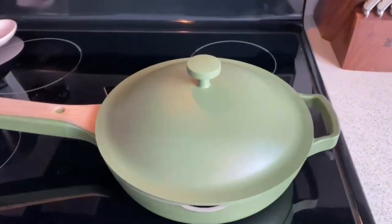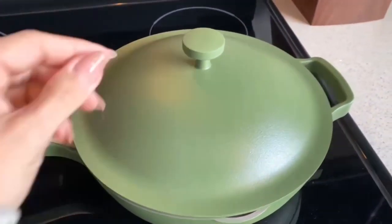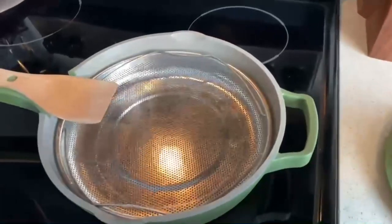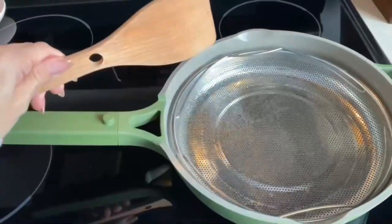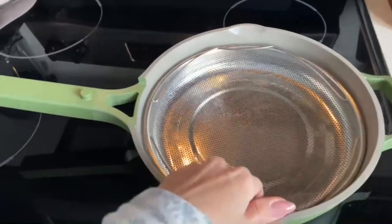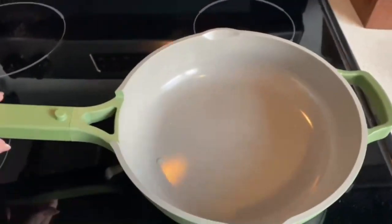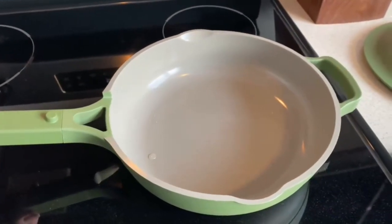Before we even get started cooking, I wanted to show you this new pot I just got from Our Place. It has a little built-in spoon holder and a strainer. It is non-stick and oven safe and it is one of my favorite additions to my kitchen. There's also a matching big boiling pot, and together the two actually replace 16 pieces of traditional cookware. I will link it down below, but I would definitely recommend checking it out.